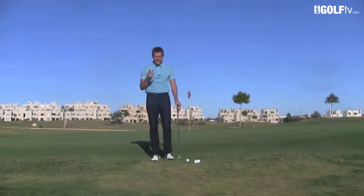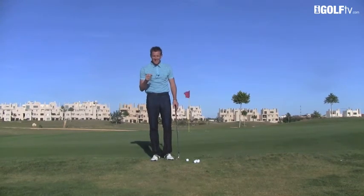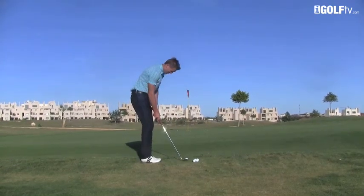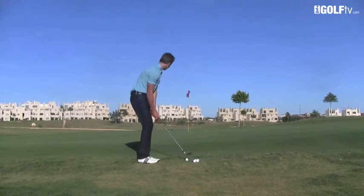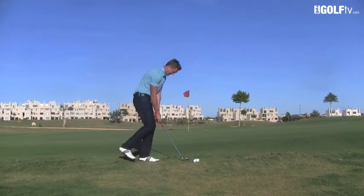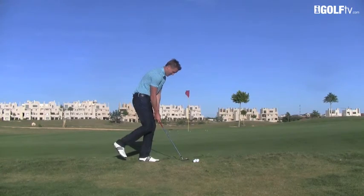We're going to test your balance here. There'll be some wavery players out there who might not even be able to hit a shot first of all on your left leg. I'm pretty good so I should be alright. Let's see what we've got. Take a normal stance, set the club up in the direction we want that ball to start and then let's get on to that left foot. From here we make the chipping action.